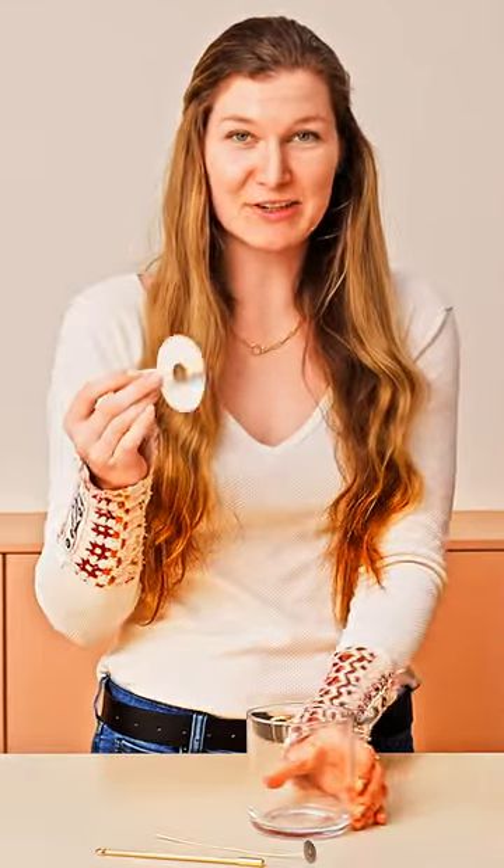First, grab your paper wick centering device and drop it into the center bottom of your vessel. Next, grab your cotton wick, apply a wick sticker, and adhere it into the center bottom of the vessel right inside that little hole in the middle.